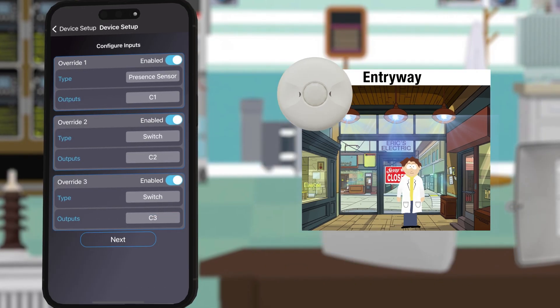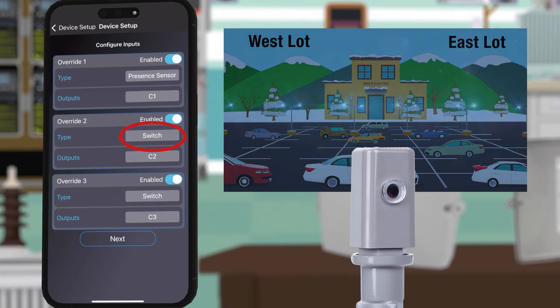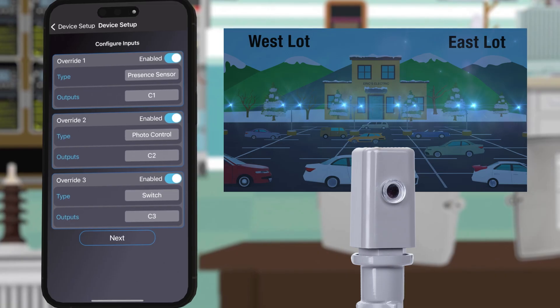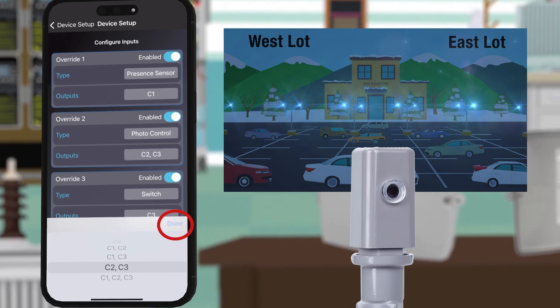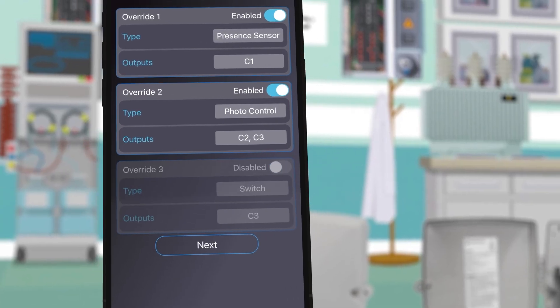For the second input device we want both the east and west parking lot lights to be controlled by a photo control, so we will change the type to photo control and select both circuits two and three as the output. We do not have a third input device so we will disable it and click next.